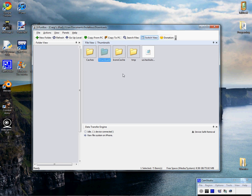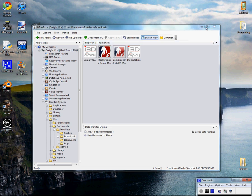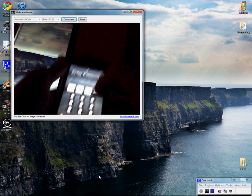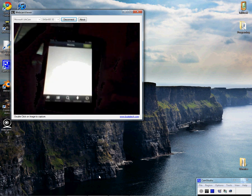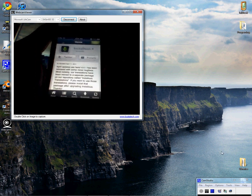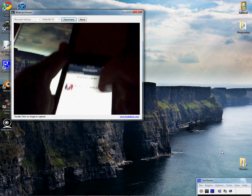You can see I have the AirPlay Remote IPA right there. Once you have it there, what you're going to do is go onto your device and go into Installous. Once you are there, you're going to go to Downloads, and you should see AirPlayRemote.IPA. Then you just click on it, press Install, and it will install it like a normal app.